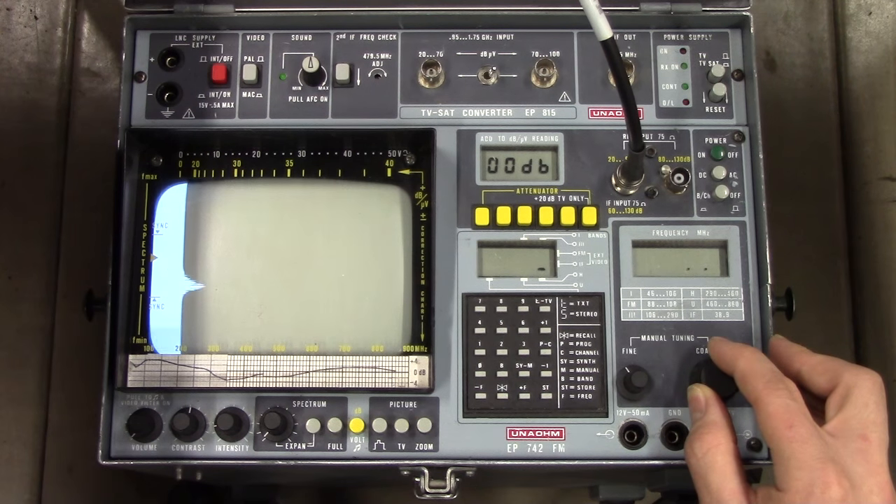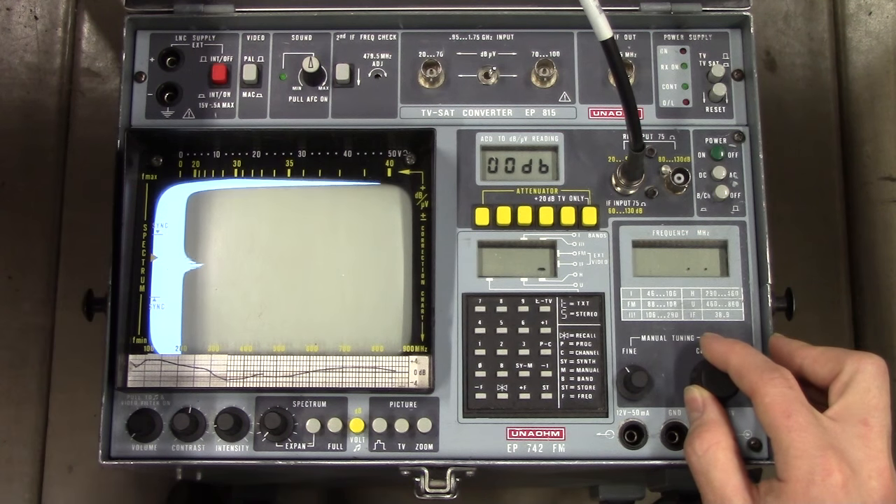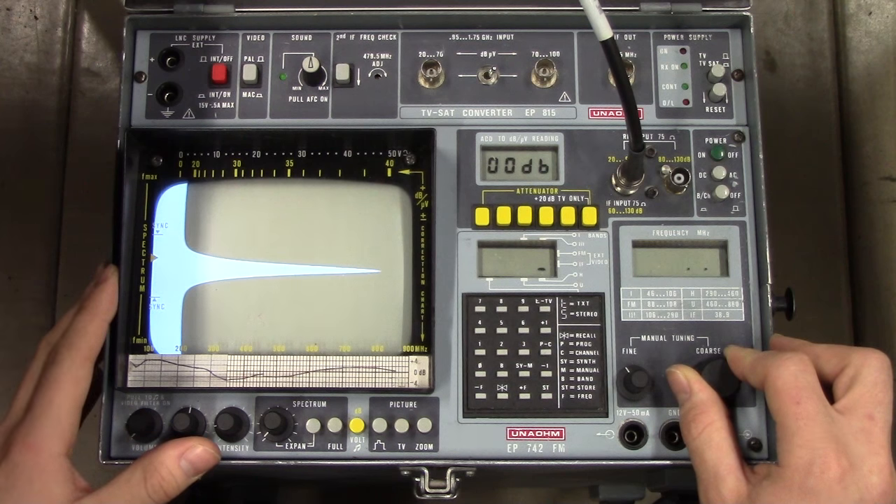I can just turn the carrier off - yeah, and it's still there. So that's just the instrument acting up. This thing should be something like 40 years old; it's a late 70s device, I think.